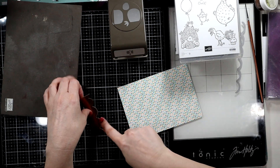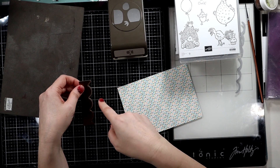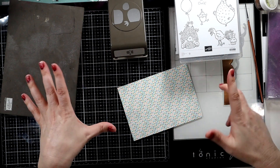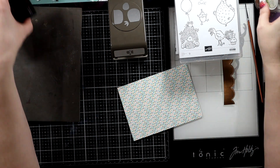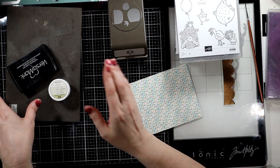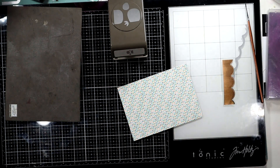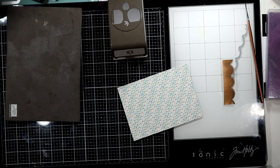We're going to use the little scallop and make a little edging with the metallic — copper, yeah, we're thinking copper. We're going to do some Versamarking again in copper. But this is actually going to be a rather simple birthday card, I promise. I know there's a lot to it but it's rather simple.